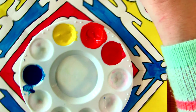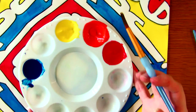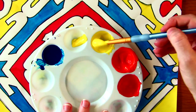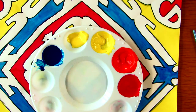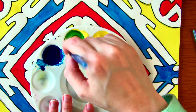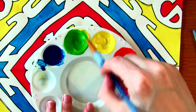Now I need green. To get green I mix yellow and blue. Same thing — I take some yellow, add some blue, mix it and keep mixing it until it's all mixed together, getting my nice color of green.